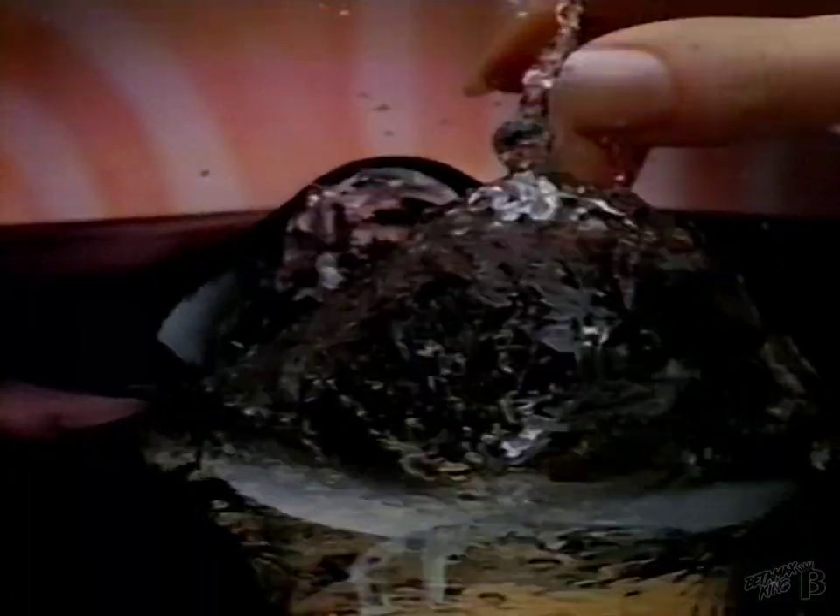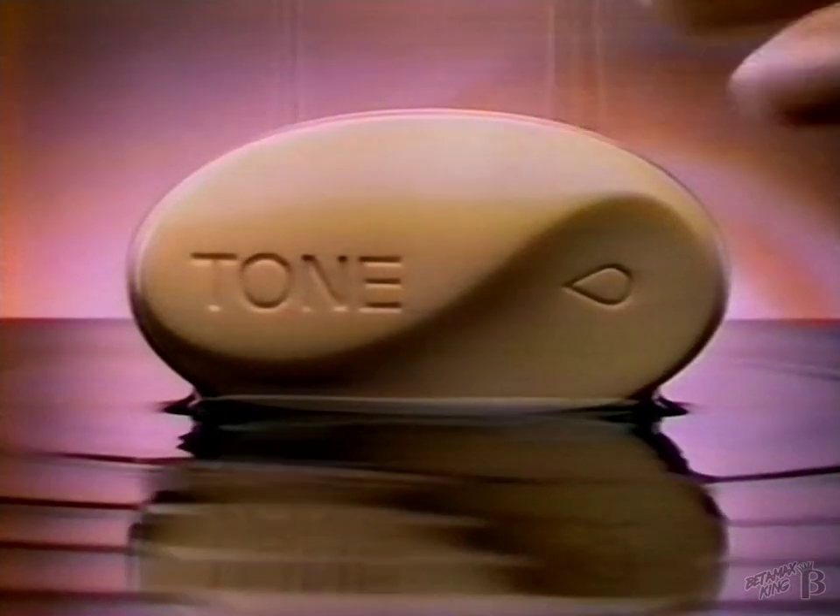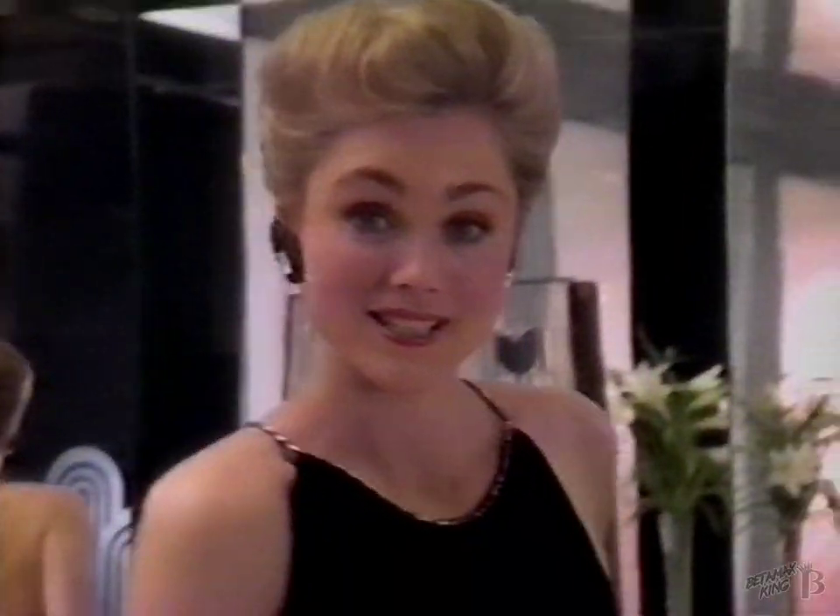Say Bye Bye to Dry Skin with Tone. Tone has two moisturizers — Glycerin and cocoa butter — to help retain moisture and leave your skin feeling soft and smooth. Help your skin feel soft and smooth. Try Tone once and you'll say Bye Bye Dry.